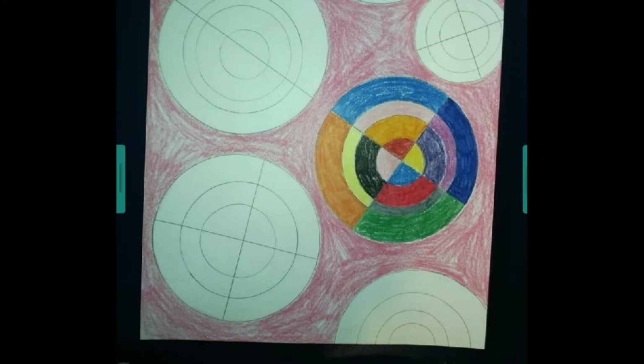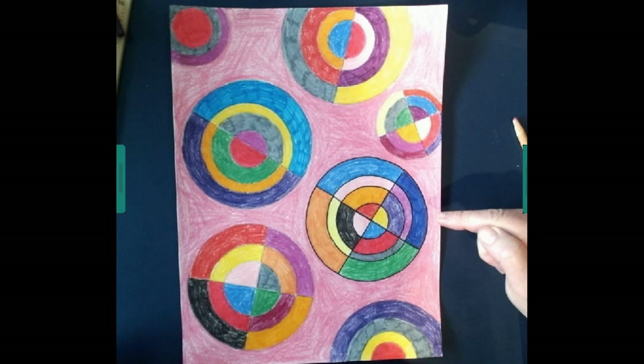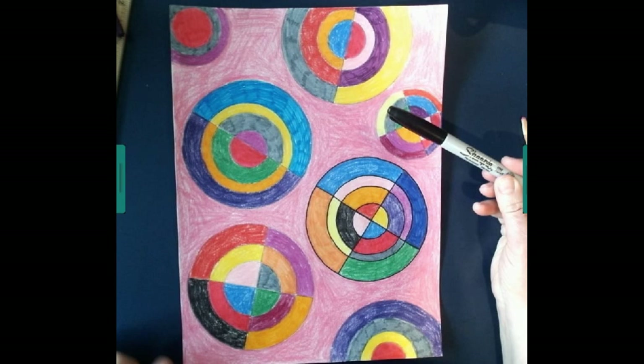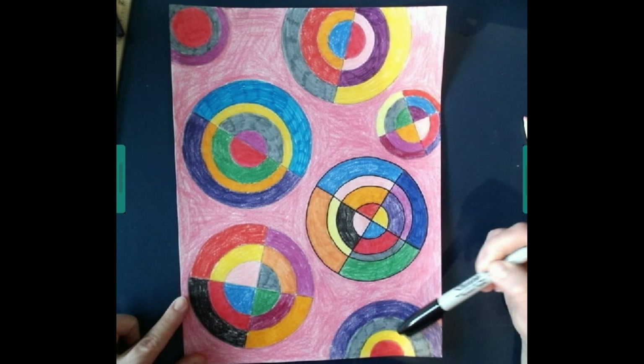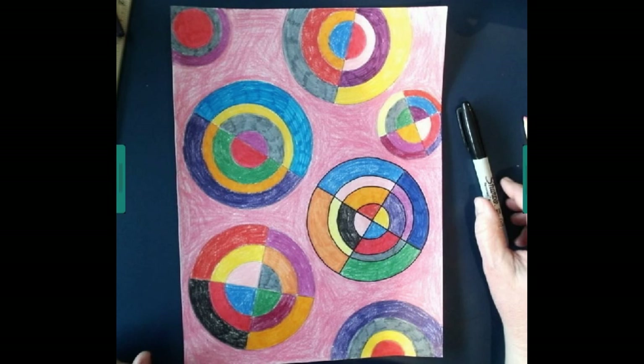Welcome back, second and third graders. I have all of my circles colored and the background done. I have decided to follow along with step four — it says to color and outline your circles and background. I've taken one of my Sharpie markers and outlined the lines in this circle and the curves around this circle. I haven't done it to any of the other ones yet, but I'll do that later on. If you want to go ahead and finish your project and have your mom or your dad take a picture of it and send it to me in an email, that would be really great. I would love to see what you have done.